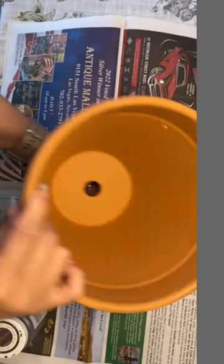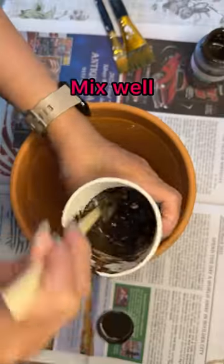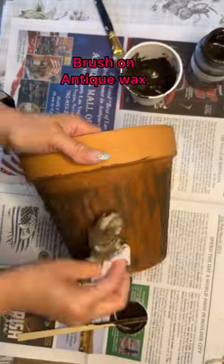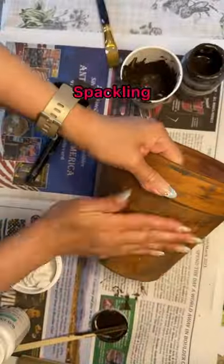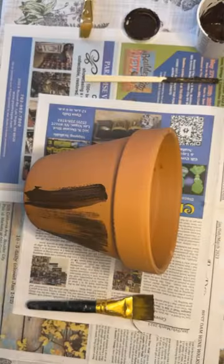Let's take some boring terracotta pots and make them into something fabulous. Using some antique wax mixed with some plaster of paris, you'll want to spread it on thinly and then wipe off the excess. Next, you'll want to use some spackling and spread it over your pot, creating a textured look.